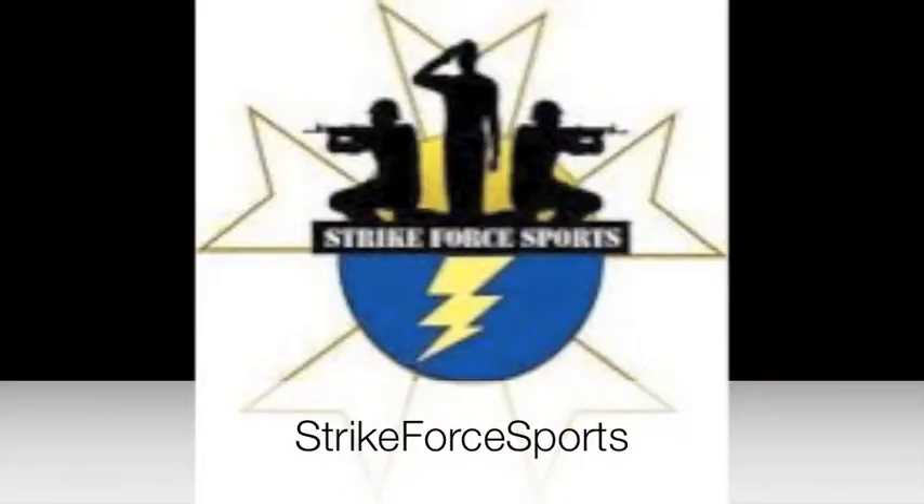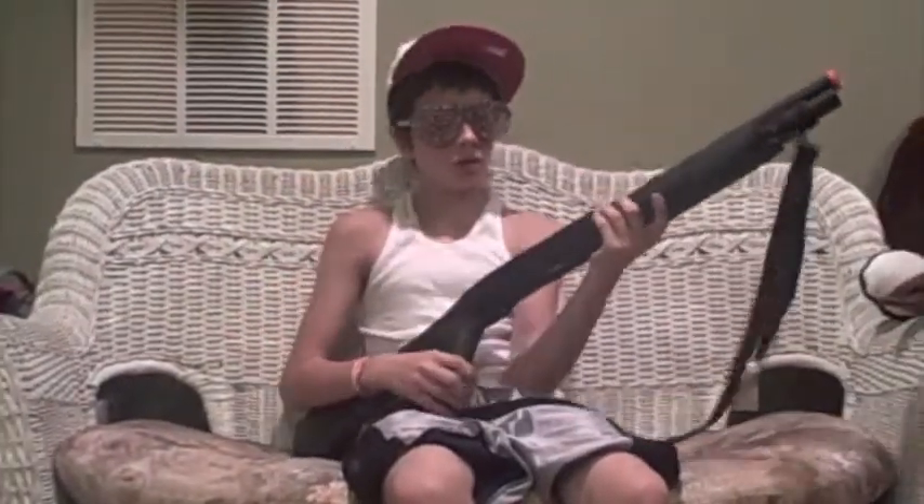Strike Force Sports, Long Island CQB Arena and ProShop. I'm Spire here, Thryan and Artie. They're going to be doing a review on the Bravo Tri-Shot Shotgun.